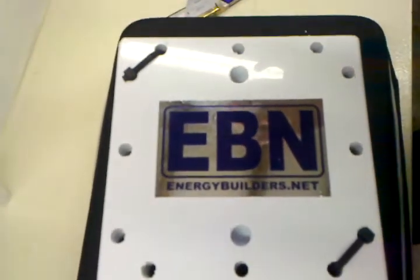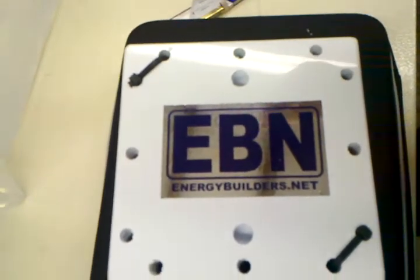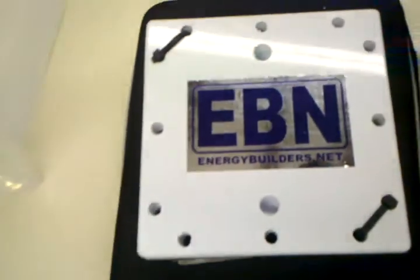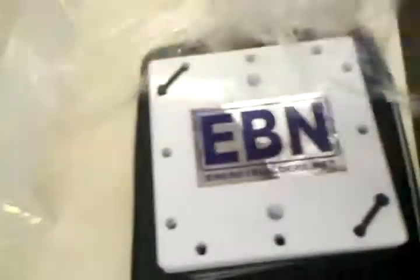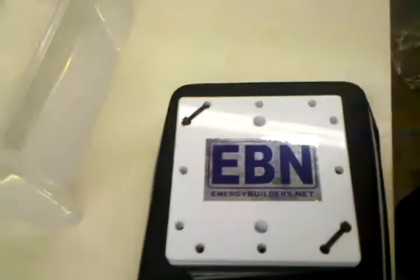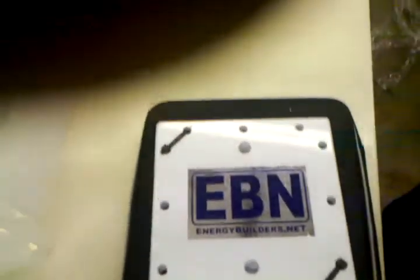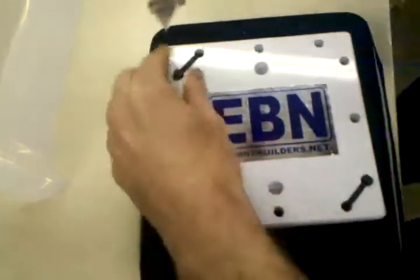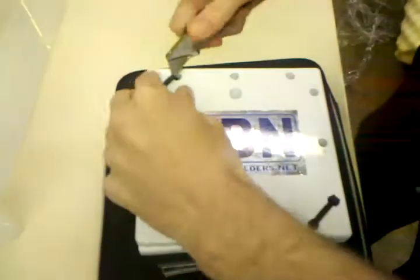We opened up the door on the Energy Builder Network six-inch dry cell. We've just taken off all the cellophane wrap. We've got 'Feels Like the First Time' playing in the background. We're going to go ahead and unwrap all this and show you what it is made of.